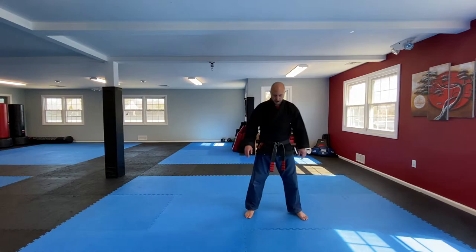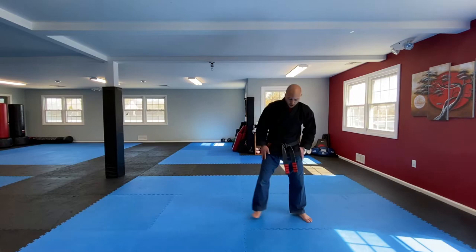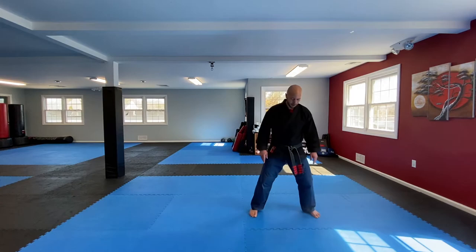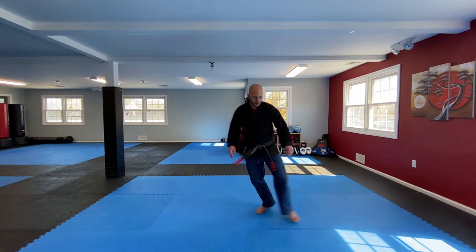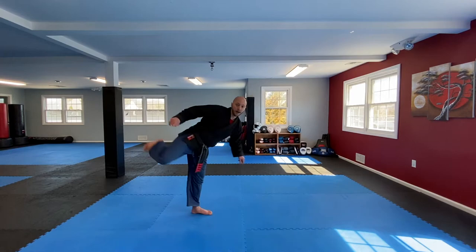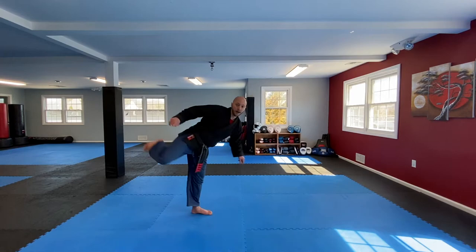Now we're going to do a little step pattern. We're just going to go step out this way, step behind, and then step out again. So: step, step behind, step — it's like a little hop. This is something you might use to set up a long-range kick. You take that first step, you do a big step, and then kick. There's all kinds of stuff you can do off of little footwork like this.